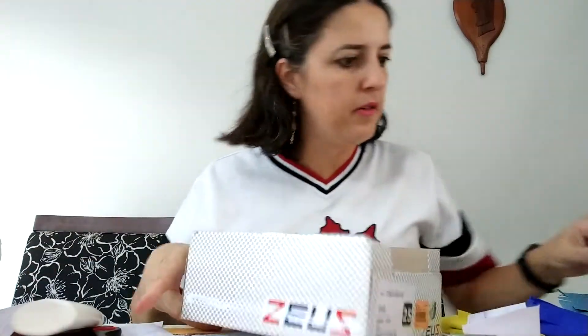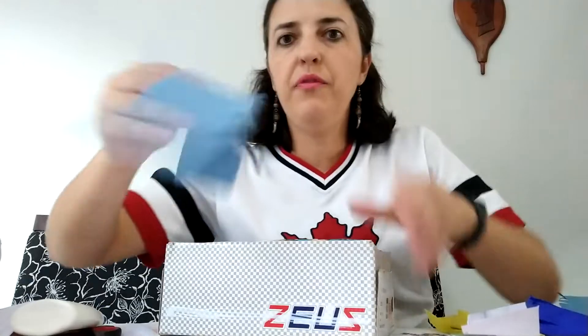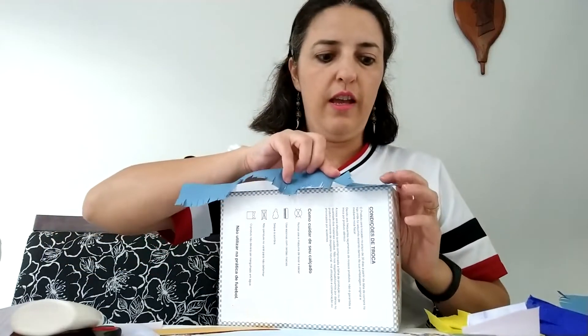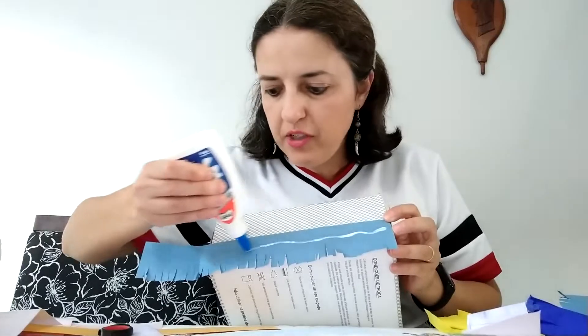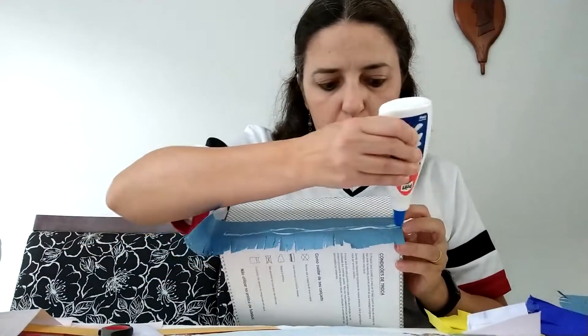And now we're going to glue the fringes in the box. Get your box, get some glue, and let's start from the bottom. You're going to put a line of glue, take one fringe and glue it on top like this. Then when you finish the little fringes, you're going to put glue again.